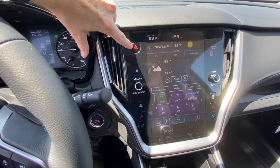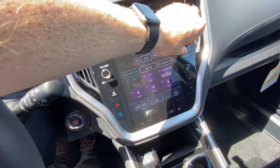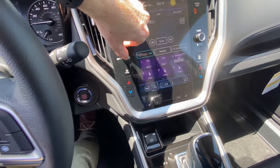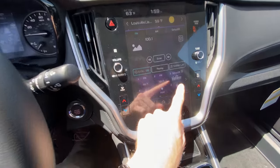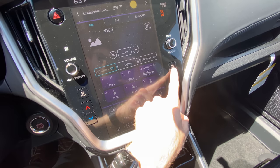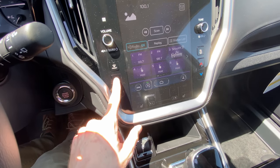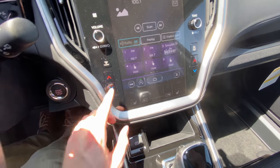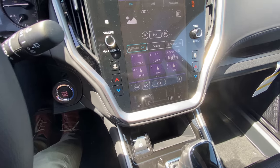You have your hazards right here. Analog volume control, analog channel changer or tune button. You have your front windshield defrost button right here. This is your side mirror and rear window defrost. And then you have dual climate control for the driver and the passenger, which can be controlled through the analog buttons.